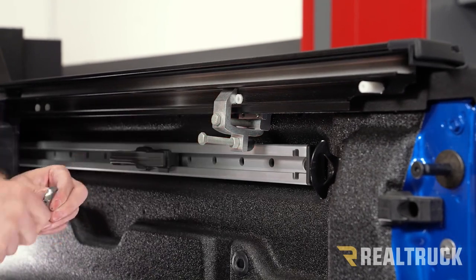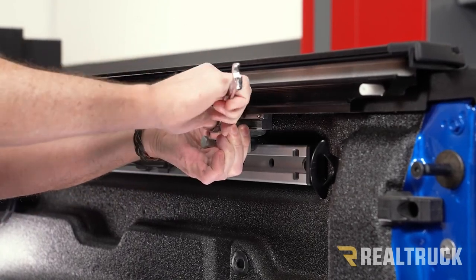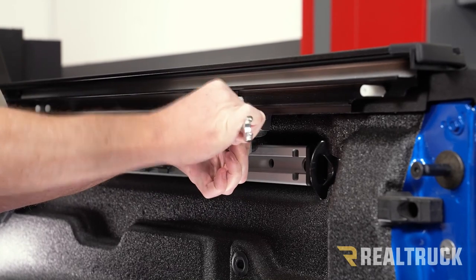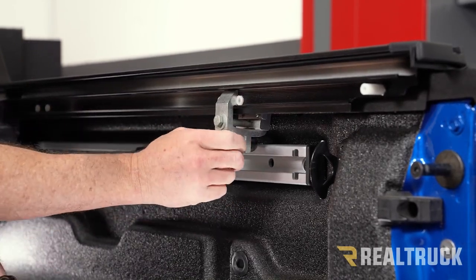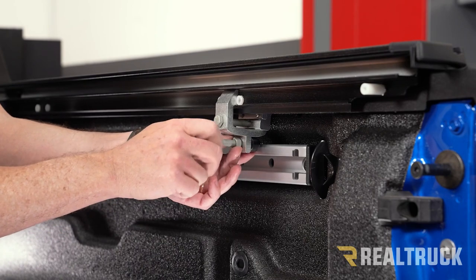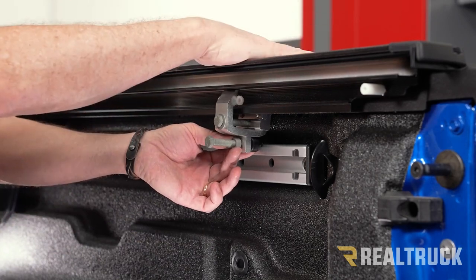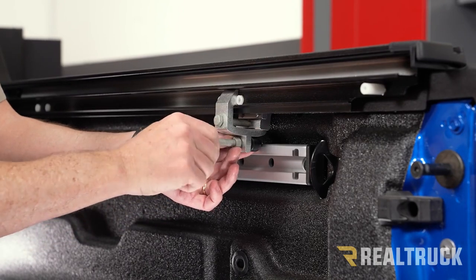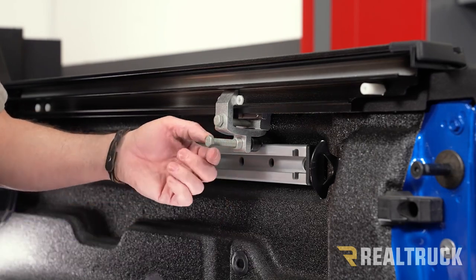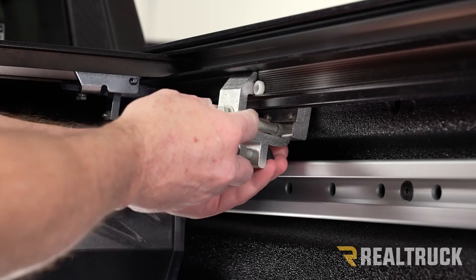Take a 9/16 wrench or ratchet, and while holding the rail down to keep it level, tighten it up with the 9/16 — just get it nice and snug. Make sure the nut isn't all the way up against the clamp; twist the bolt so the rubber bumper pushes against the rail. This keeps the rail level if a load wants to draw it down. Then take the nut and lock it in position — that's also a 9/16 — just snug that down. Do the same thing on the next clamp, and repeat the entire process on the opposite side.